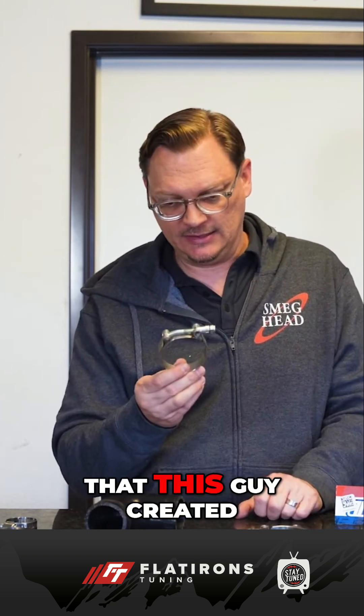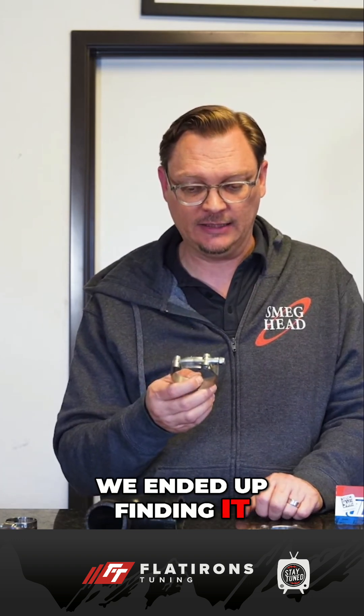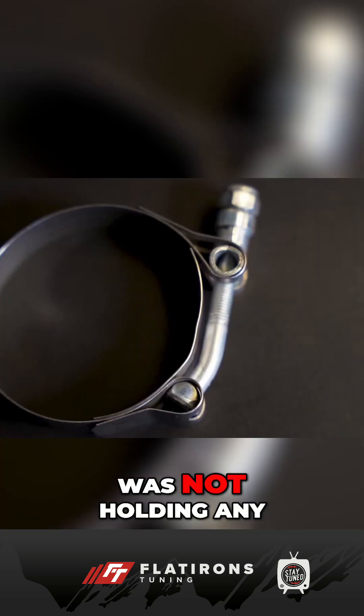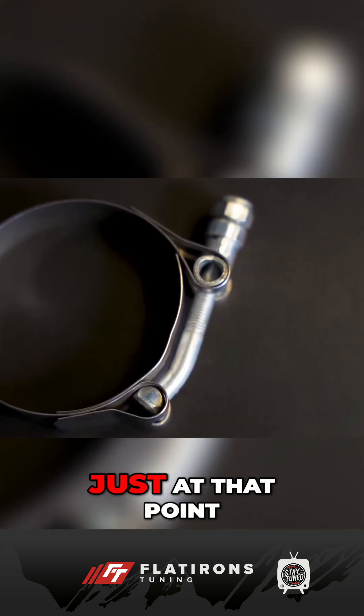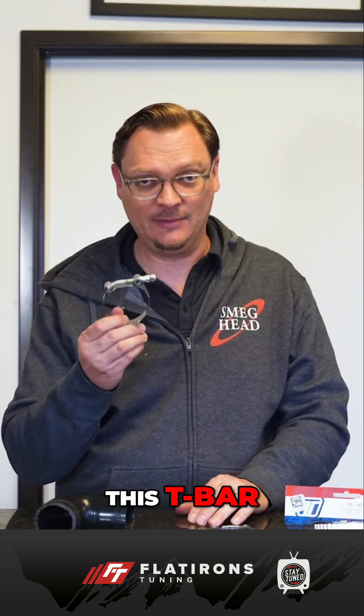The problem that this created for us was a boost leak, and in smoke testing the car we ended up finding it. This crease in the inner ring material was not holding any tension on the hose at that point, and so there was a little leak coming out of this T-bar.